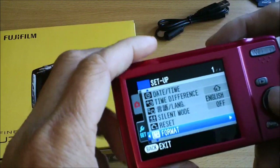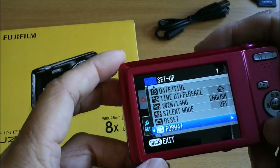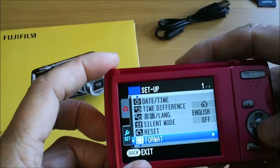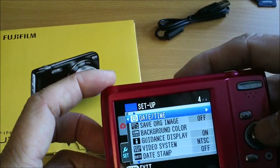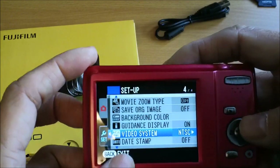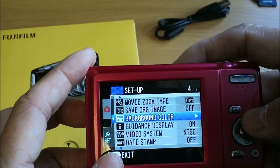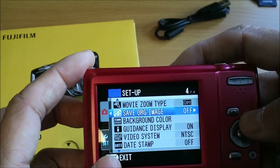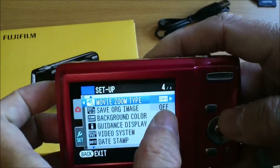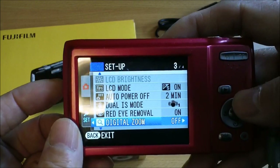In the setup mode, don't format unless you mean to. You can set the date stamp, pick your video system, and there's a background color option. There's also a setting to save the original image, and for movie zoom type — if you pick optical, you won't hear the zooming of the motor.